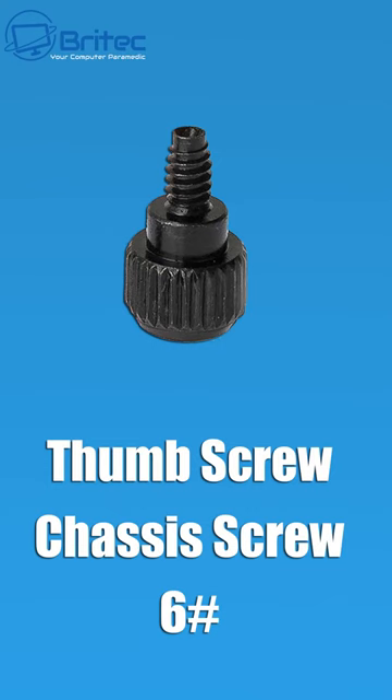The first screw is your thumb screw, or chassis screw, which is used to hold the side panels on. These can come in different shapes and sizes.